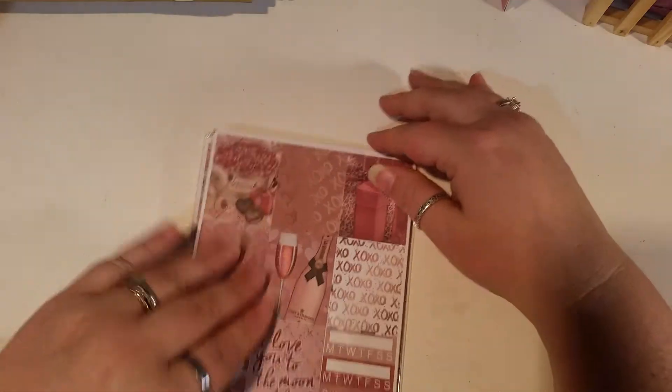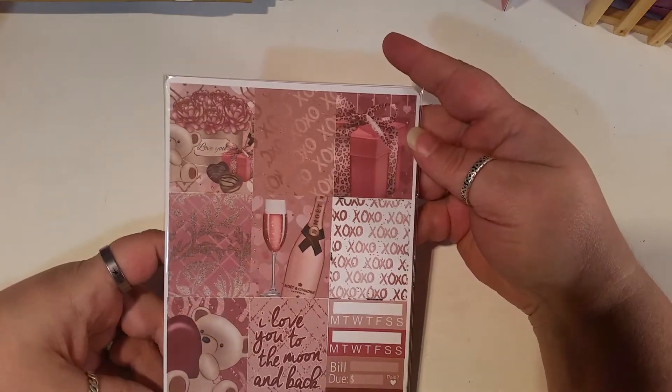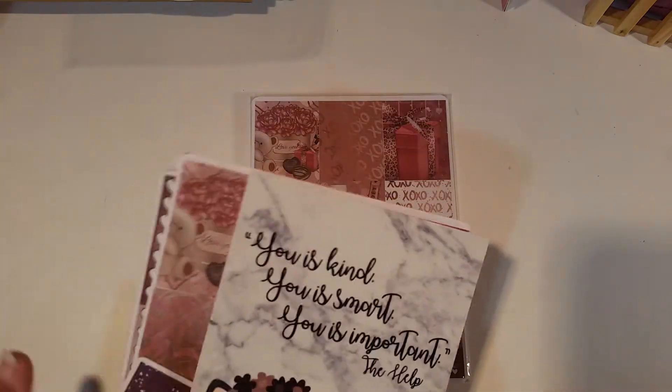We will first go through my wish. This is her Valentine's Day kit — I wished for the Valentine's kit and I got my wish. So thank you Taryn for the wonderful wish.